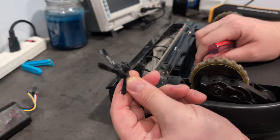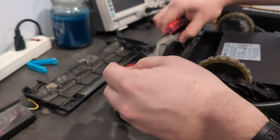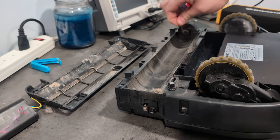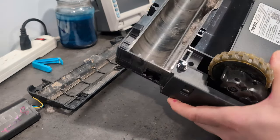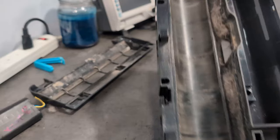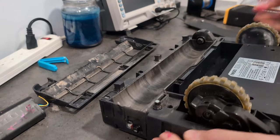Now we need to take the little brush off - if yours has one, the D3 and D4 do not have a brush. Take your brush out, and if you've got some buildup like hair and stuff that likes to accumulate, go ahead and clean this off. Then we're going to take out two more screws in the middle - one here and one up here - as well as two in these wells in the front.